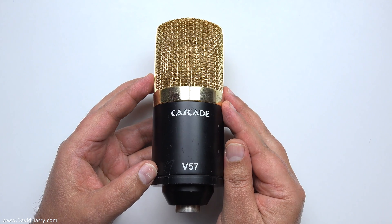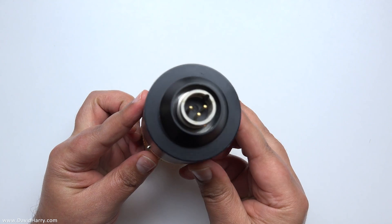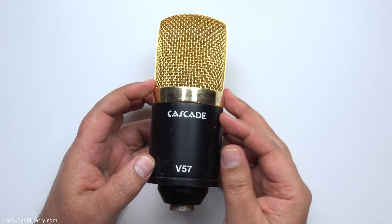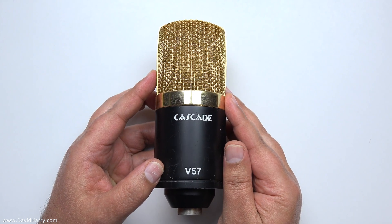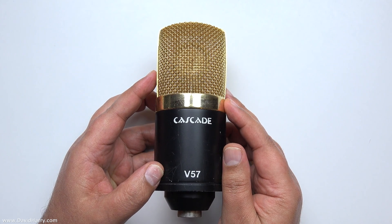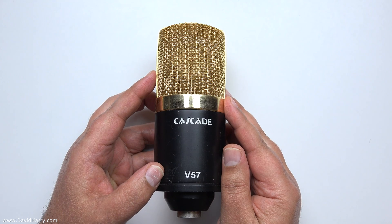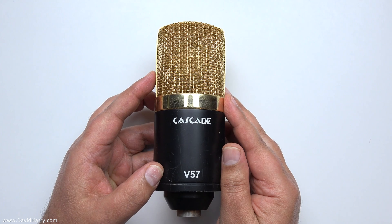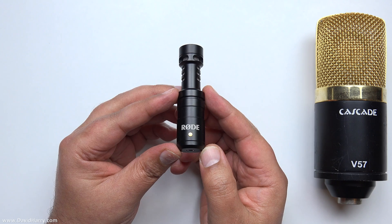What we're looking at here is a typical large diaphragm studio condenser microphone. Underneath, you can see an XLR socket. That socket does basically two jobs: it allows the audio to travel down the cable in a balanced format, and it directly takes phantom power from whatever the microphone is plugged into — whether a mixing console, phantom power supply, or preamp. Essentially, this microphone needs 48 volts of phantom power to work.